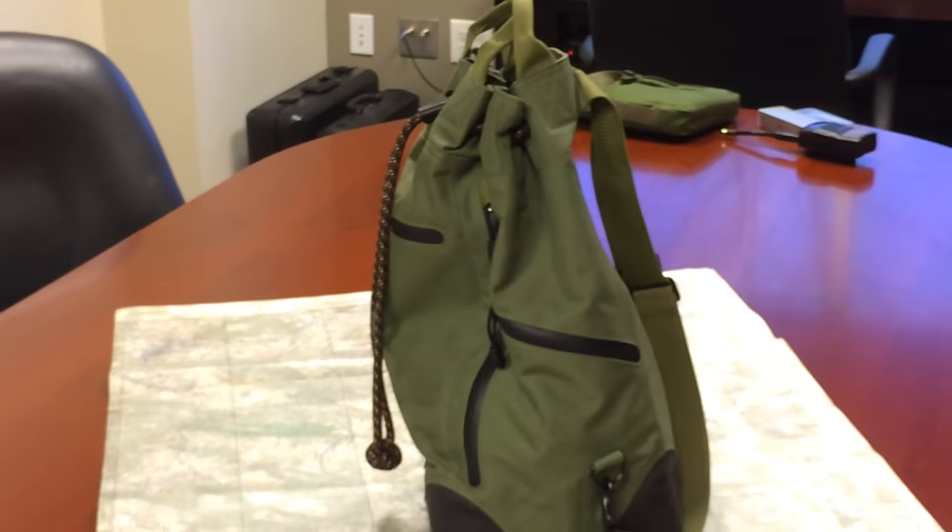That's our new bag. Awesome. Well, thank you so much for sharing that with me. Thanks for watching.